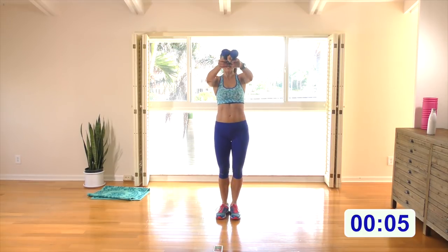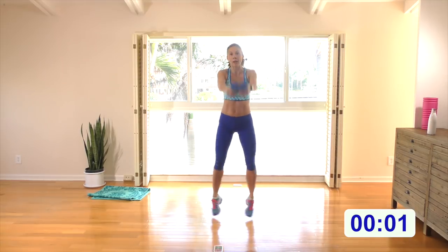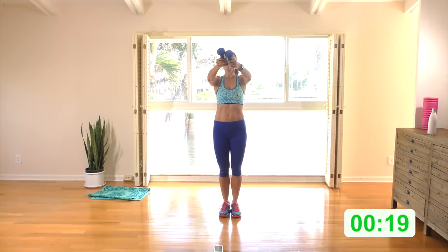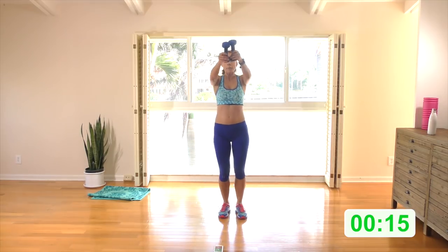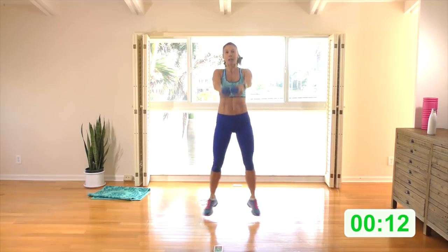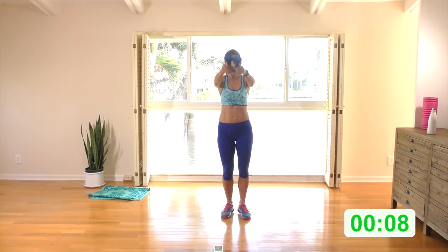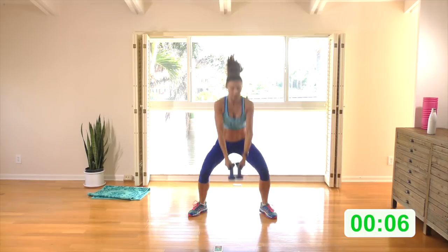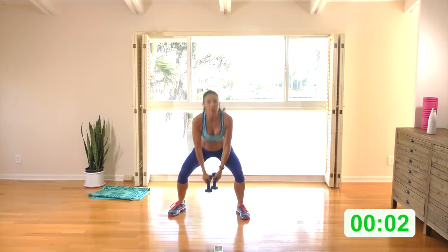Hand weights out in front. Step right with the kettlebell swing, step left, then option to jump. Here we go — step right, step left. I'm going to jump the next two, otherwise keep stepping right and left. You can keep the jump and jump every single one with this swing, or step into it.